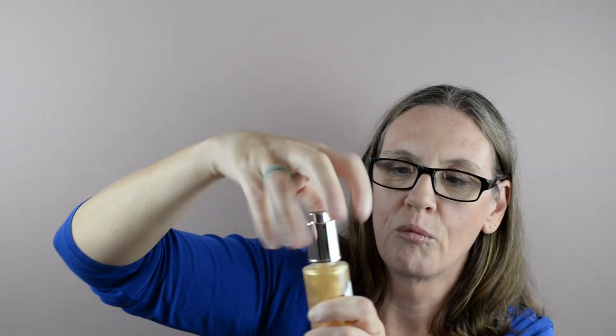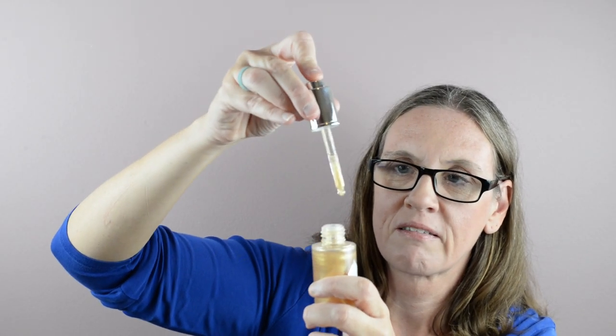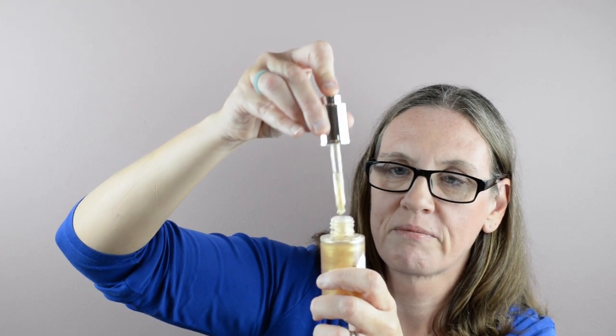I wonder what it feels like. How do you do it? Where does it come out? Oh my God. What am I doing? Okay, so I figured it out — I was trying to depress this, but you actually have to open it and it comes out. So I'll try that.